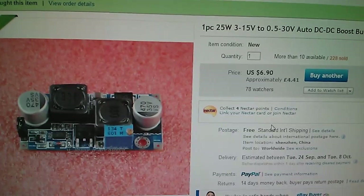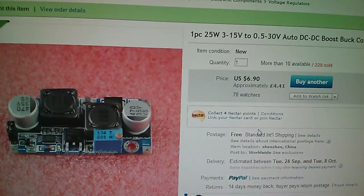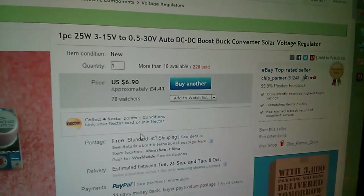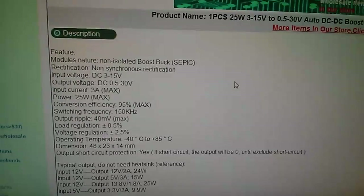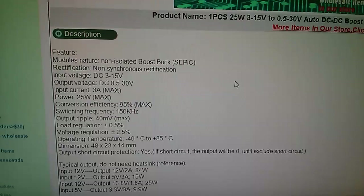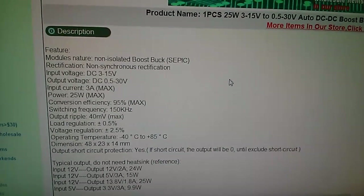Here's the eBay listing and you can see in the title it's got 25 watts. This was the more expensive of two SEPIC converters I bought — this one was $6.90, £4.41, from ChipPartner. The input voltage is from 3 to 15 volts, output voltage anywhere from half a volt to 30 volts, input current 3 amps max, power 25 watts max, conversion efficiency 95 percent max. It even says it has short circuit output protection, which is pretty impressive.